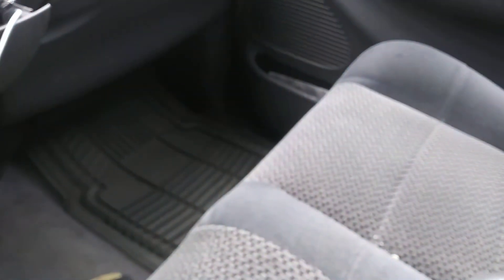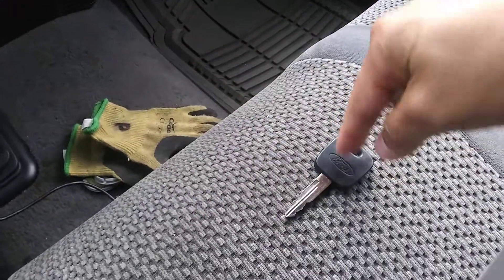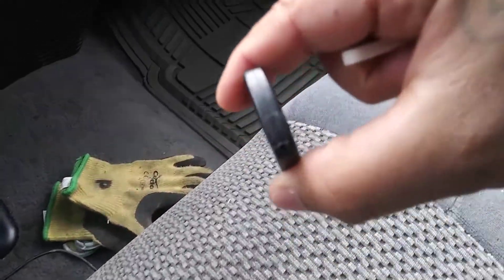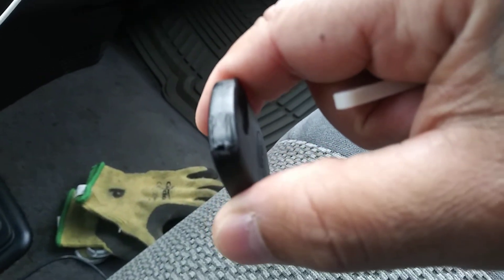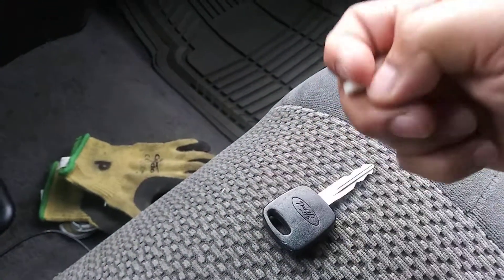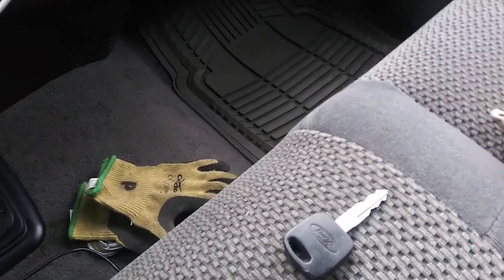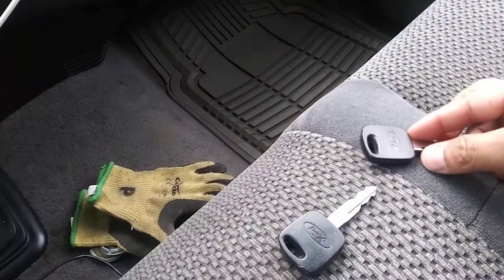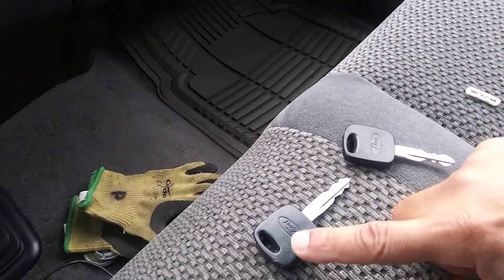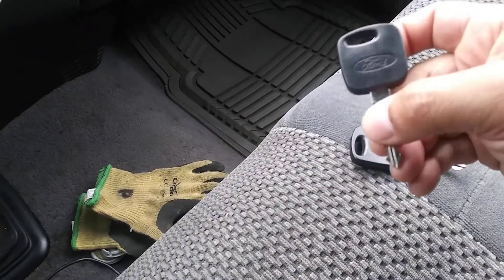So I opened up the new original key and did the same thing. That's when I got cut removing this one. I pulled the chip out from the original key, replaced it and put it into the new key, then sealed it again.